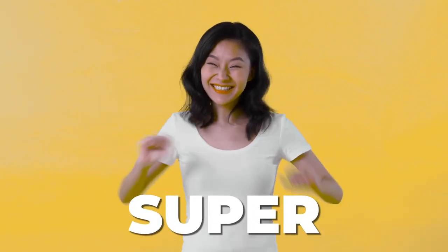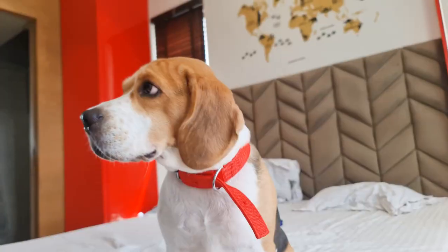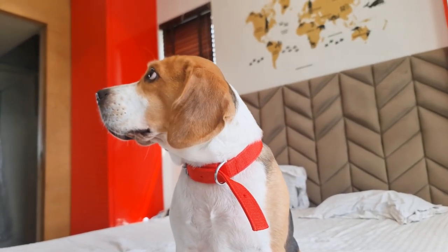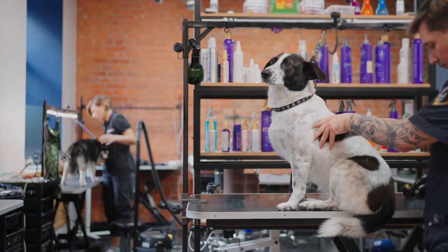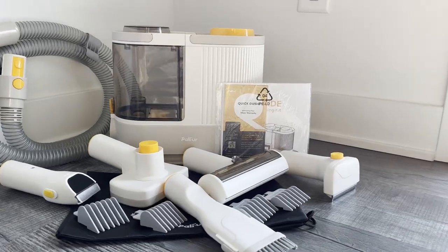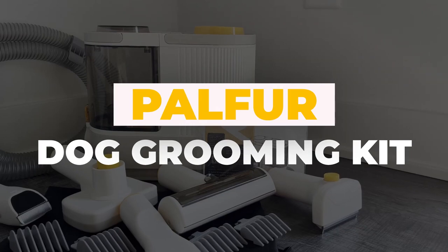Hey there, BeagleCare family! Today's episode is super exciting! As summer is here, we're going to talk about a new way to keep your beagle looking and feeling its best without the expensive trips to the groomer. We're going to be reviewing and demonstrating the Pal Fur Dog Grooming Kit.